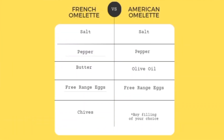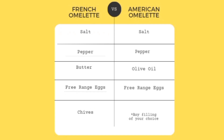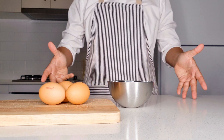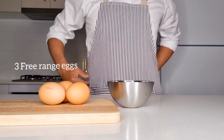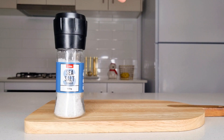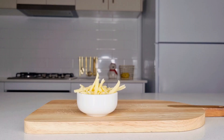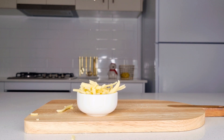Next up, we'll be making the American omelette. For the Western omelette, it is a lot less fussy and much, much easier to make, and the best part is you can add your own delicious fillings. The ingredients for this recipe are three free-range eggs, some salt, pepper, olive oil, and any filling you like. For this video, I'll be keeping it nice and simple, using only cheese and good old ham.